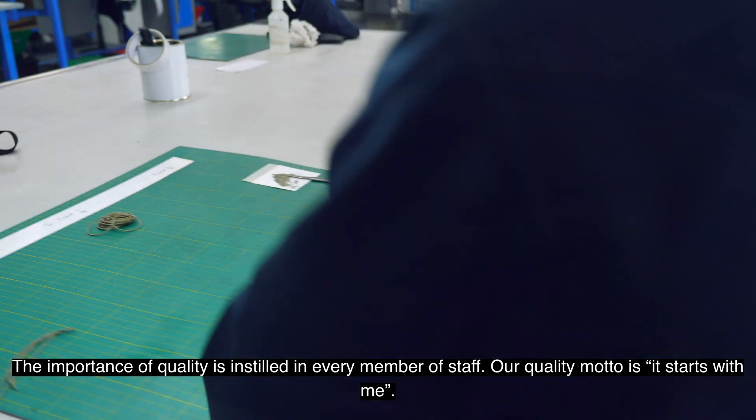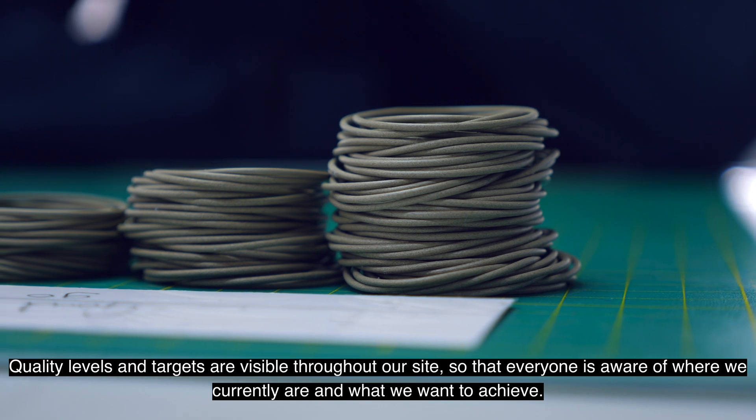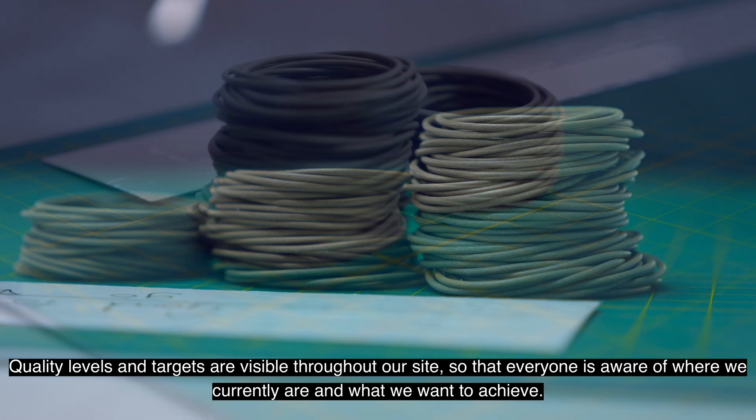Our quality motto is: it starts with me. Quality levels and targets are visible throughout our site so that everyone is aware of where we currently are and what we want to achieve.